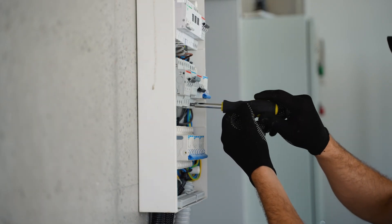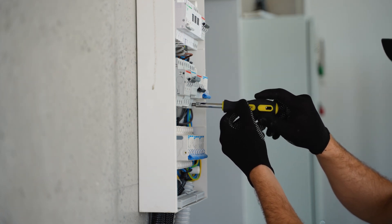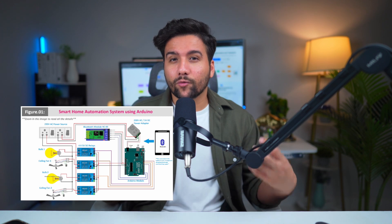For example, imagine trying to install a smart lighting system without a diagram. You might accidentally connect the wrong wires, overload a circuit, or even damage your devices. A wiring diagram can help you avoid these issues by providing a clear roadmap for your project. In short, a wiring diagram is your best friend when it comes to designing and setting up a smart home.